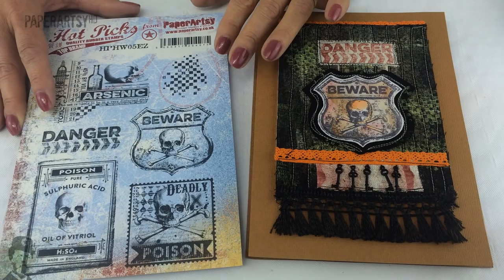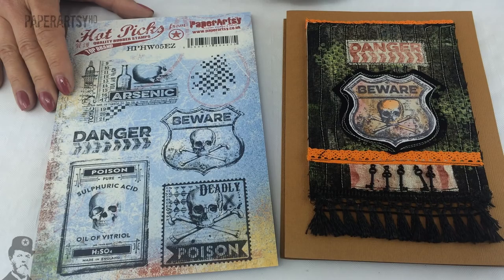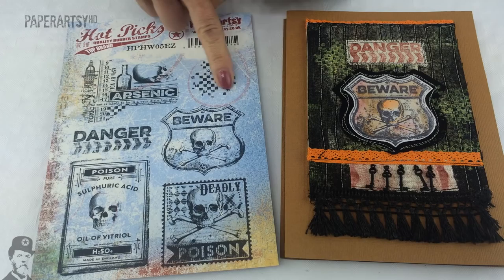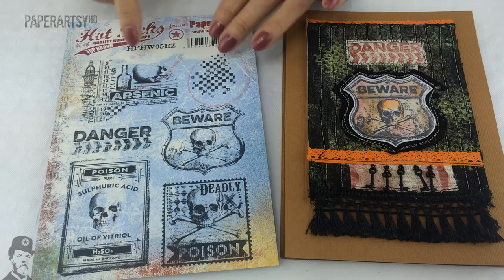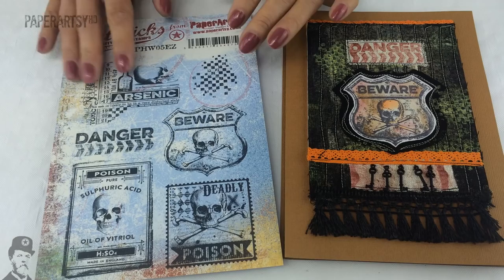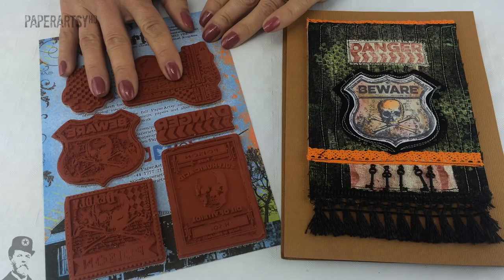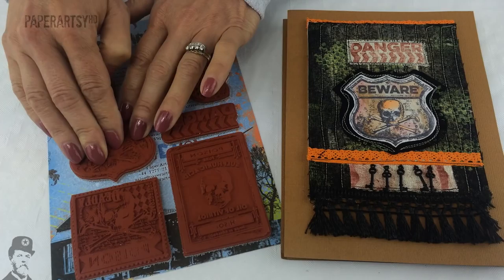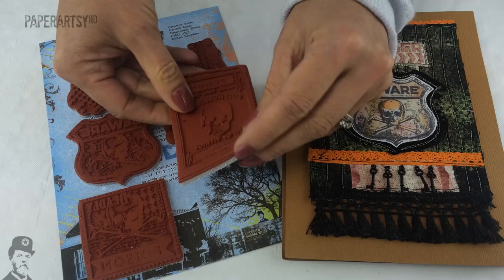Now we're going to move on and show you our new Hot Pick stamps for 2015 — these are the September releases. First up we've got Halloween. This stamp set is really useful for things other than just Halloween. It's got great label-style images, and I love the checkerboard because it's quite small and dainty — it could be used in backgrounds really easily. There are also these collage-style stamps which were very successful in our last Hot Pick release. You can pick out lots of little elements without having to use the whole stamp. The stamps come on foam in easy mount form, deeply etched red rubber — really really good quality.